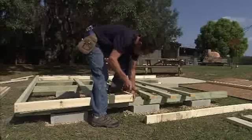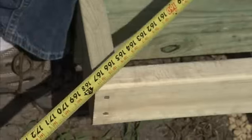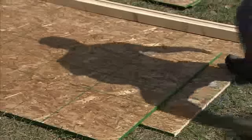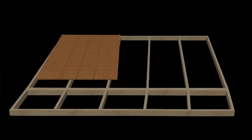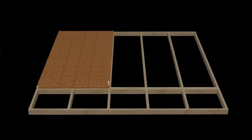Assemble the floor frame and set it on the 4x4s. Be sure to check the frame is square by measuring diagonally across the corners — you know you're square when the measurements are exactly the same. Here's a very important step that really pays off: when you install the first floor panel, use this panel to square the floor. Place the panel flush along the floor frame and in the corner, nail it down. Move to the other end and move the panel side to side — this will square, or rack, the floor. Nail down and continue installing floor panels.